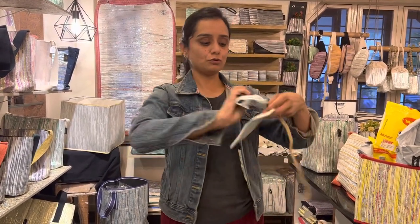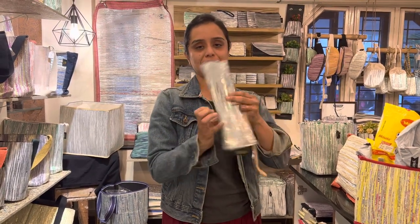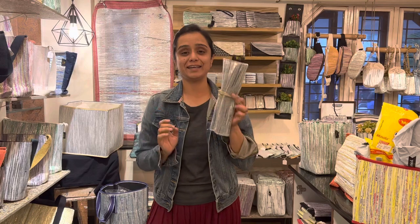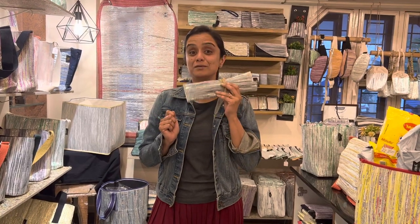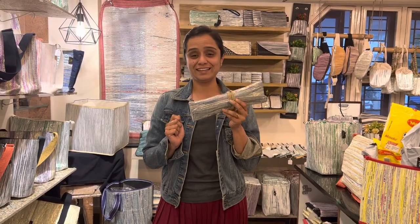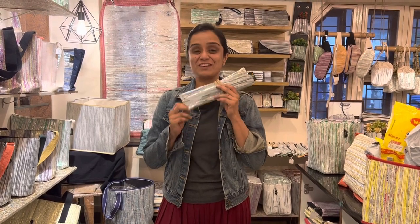All of this rolls up into a nice small compact kit which you can put in your bag and take out when you go, so that you can avoid all the plastic cutlery that is given to you and also be very hygienic and clean. Travel safe, travel clean, and travel sustainable.